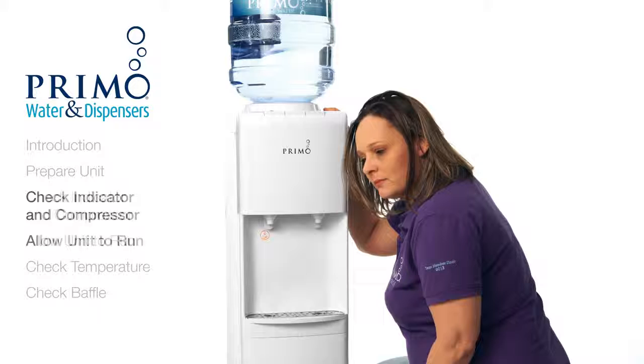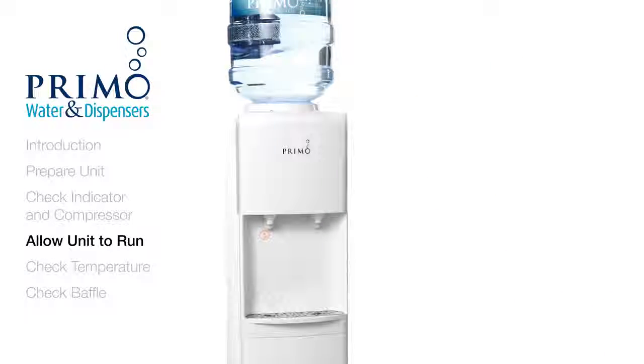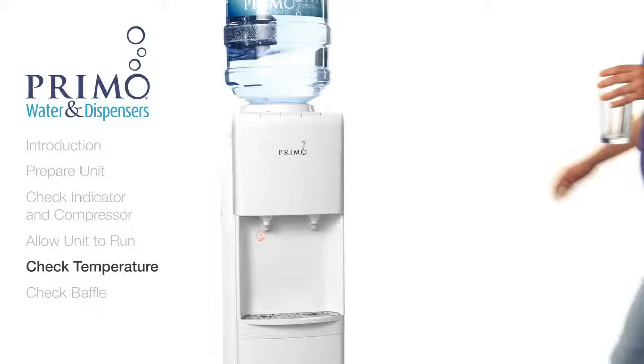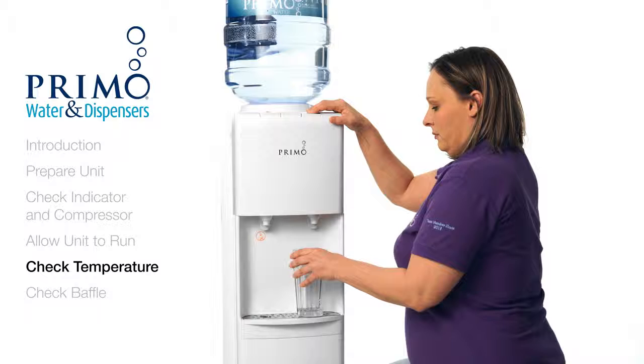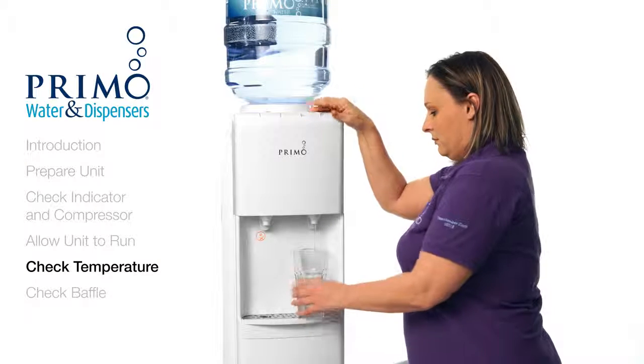If the compressor is running, we'll want to give the dispenser a chance to cool the water. Allow the unit to run for about an hour without being used. Now that an hour has passed, check to see if the water has gotten cold. If the water still isn't cold, please contact our customer care team for further assistance.